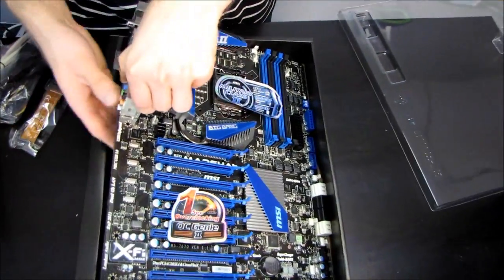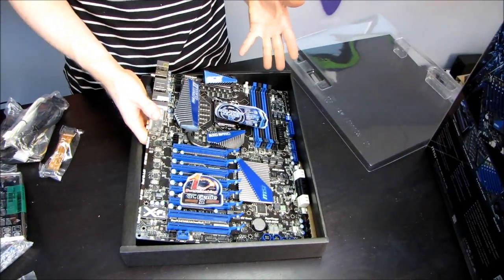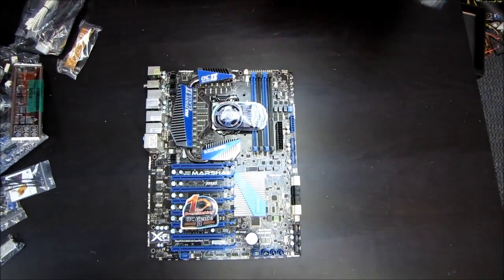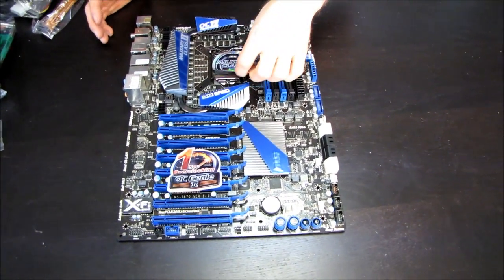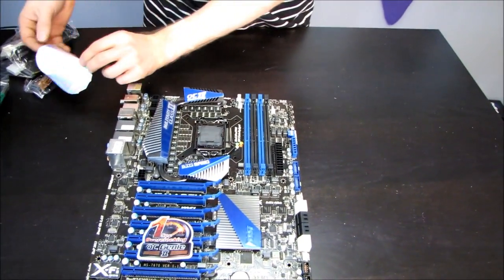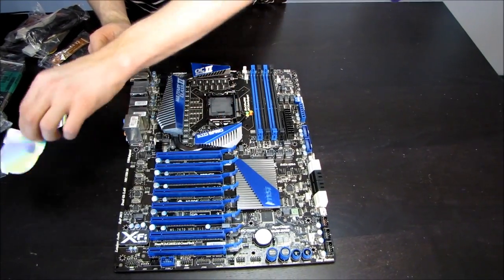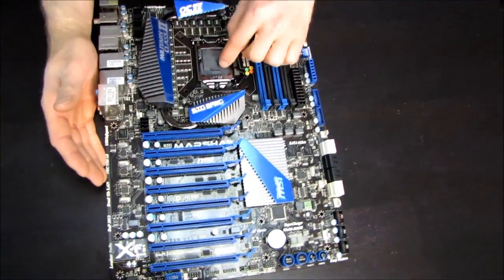The Big Bang Marshall is a massive, massive motherboard. This is an XLATX board, which makes an ATX board look like an MATX board. Here's a standard-sized motherboard for comparison, and this is not a standard-sized motherboard. You will need a special case in order to run the Big Bang Marshall motherboard. I'm going to take off the one-second overclocking sticker so we can have a clearer look at the motherboard itself.